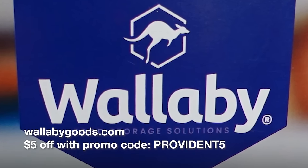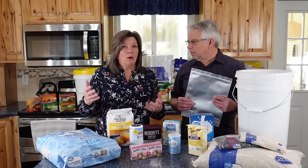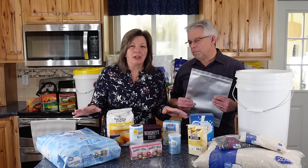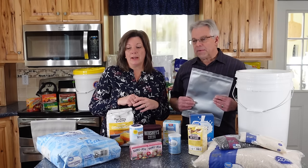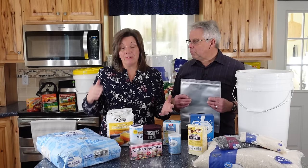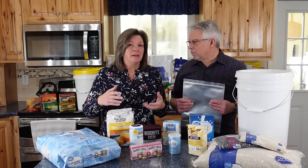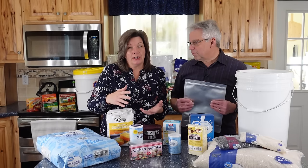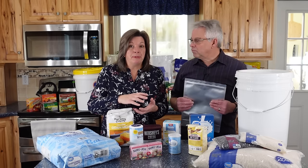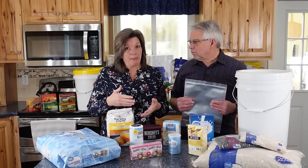We would recommend Wallaby bags — they're a really good company. We don't have any issues with the bags we've had from them and we use them a lot. Mylar is not a magic bullet. What the Mylar bag does is create an environment to help whatever dry good it is obtain the longest quality shelf life possible for that product.